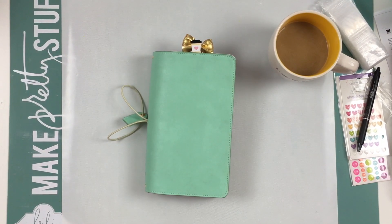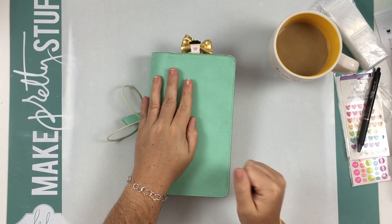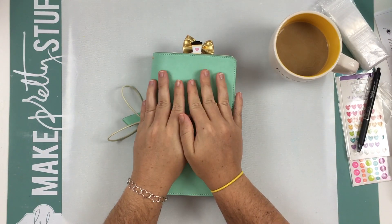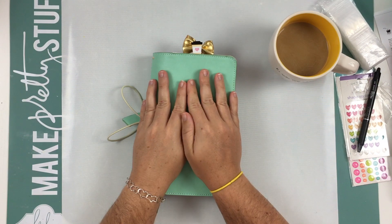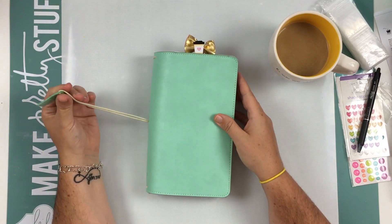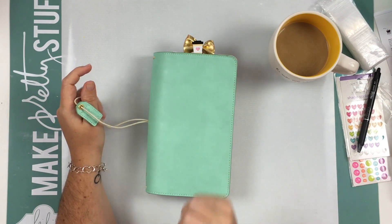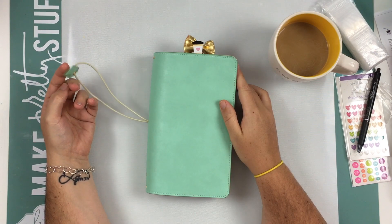Hello everyone, welcome back to my channel. Today I am going to have a flip through of my traveler's notebook. I know many of you have been asking me lots of questions. It's early in the morning and you're having coffee with me, so go ahead and grab a cup of coffee or your favorite drink — tea, water, whatever you drink. I'm just going to do a flip through today.